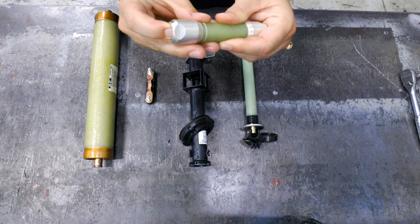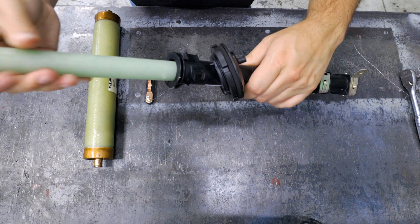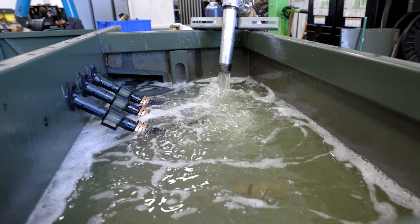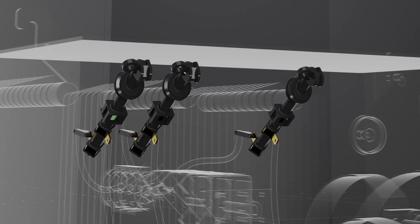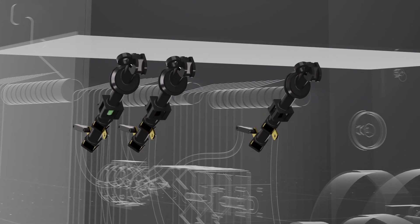The fuse sits inside of a cartridge, which is attached to a holder. That holder slides into the wall of the transformer tank and sits below the transformer oil. Bayonet fuses are the most popular pad mount fuse choice because they're cheap and easy to replace in the field, just like this.